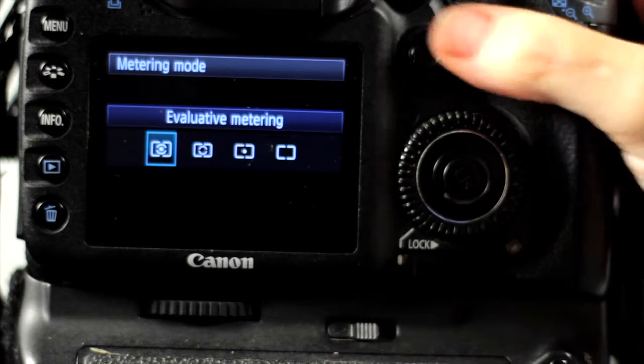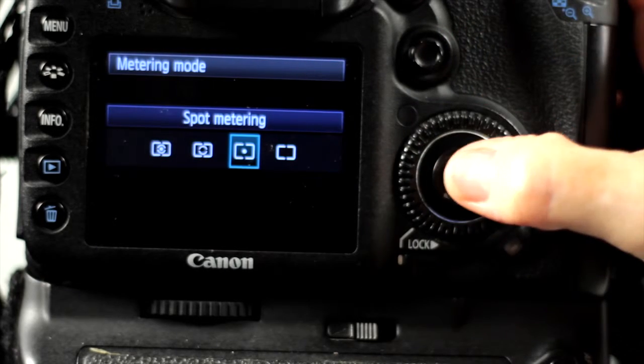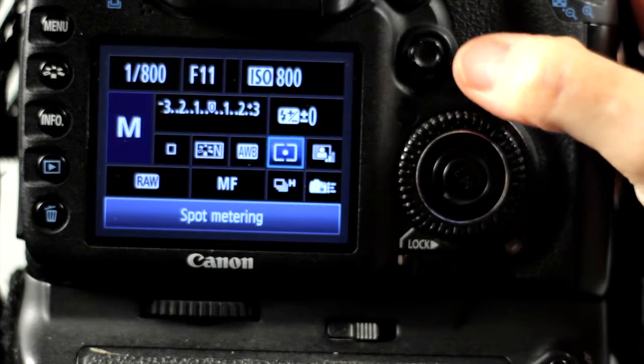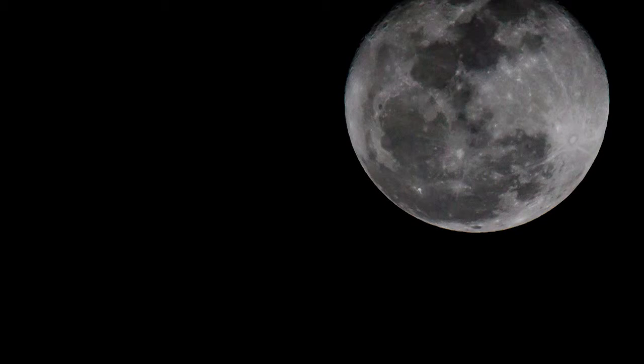The brightness of the moon varies depending on where it is in the sky and the amount of junk in the atmosphere. The LUNI 11 rule will give you a good starting point. Take the photo, check your exposure, and adjust as needed. Remember, the moon is moving, so keep your shutter speed at 1/200th of a second or faster for best results.